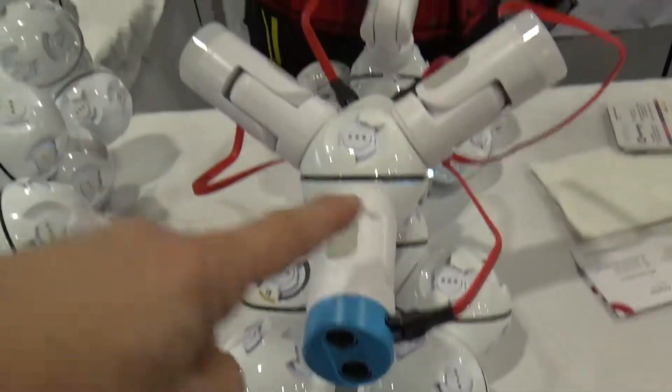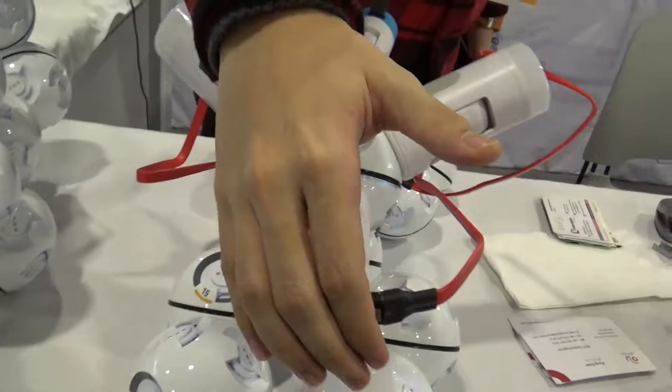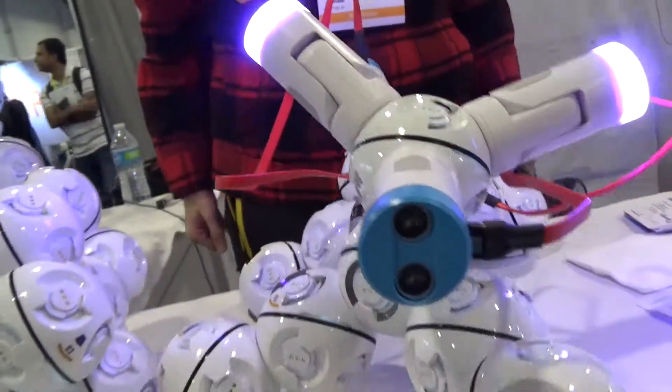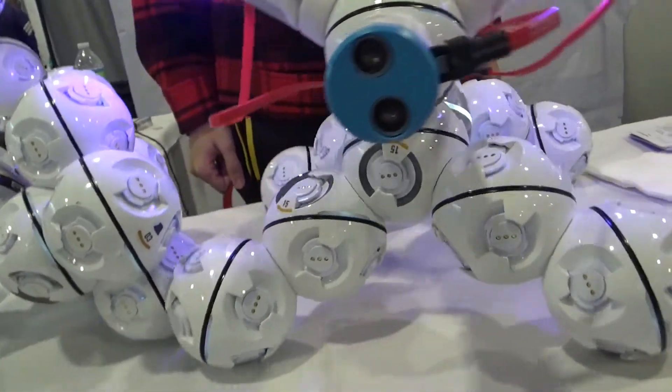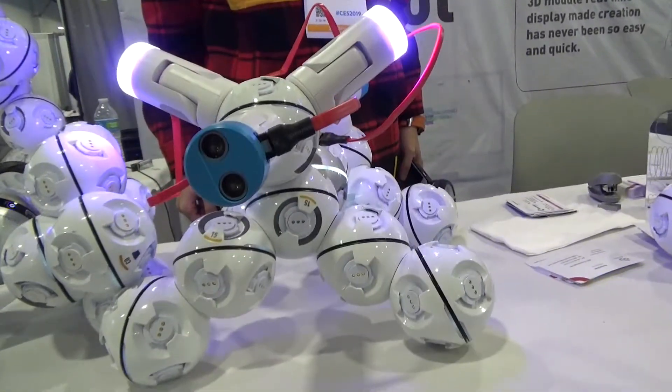This is a robot, and it's from China — Beijing. This is a dog. It fills my hand and the dog will stand out.